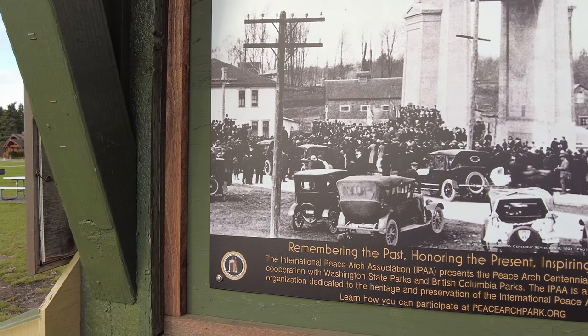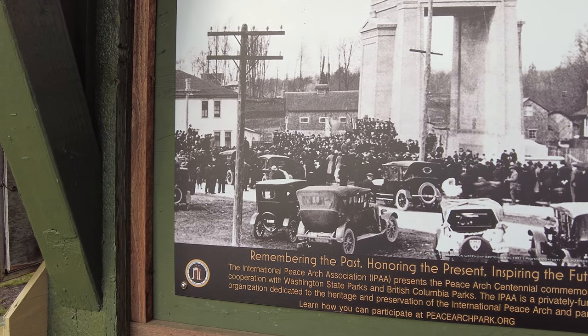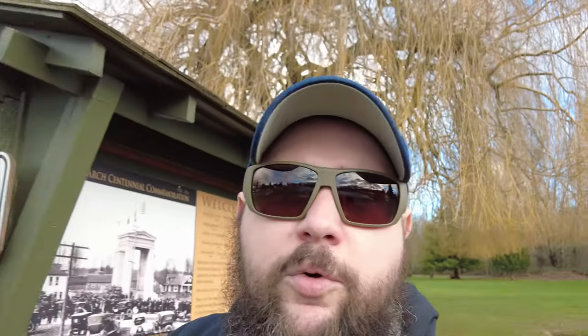There's a little sign here saying 'remembering the past, honoring the present, inspiring the future.' We're going to show you the actual Peace Arch and then get a little view into Canada as well.